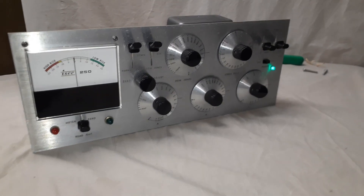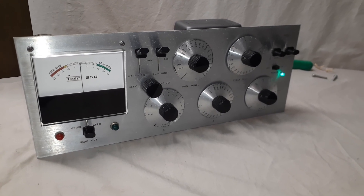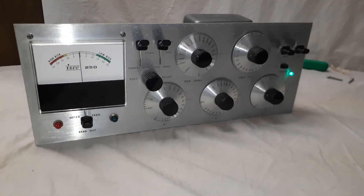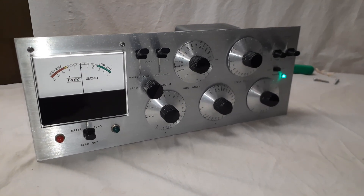I wanted to make this quick video of the inside and operation of the ISEC 250 stock market home computer analysis machine. It's up for sale on eBay right now.